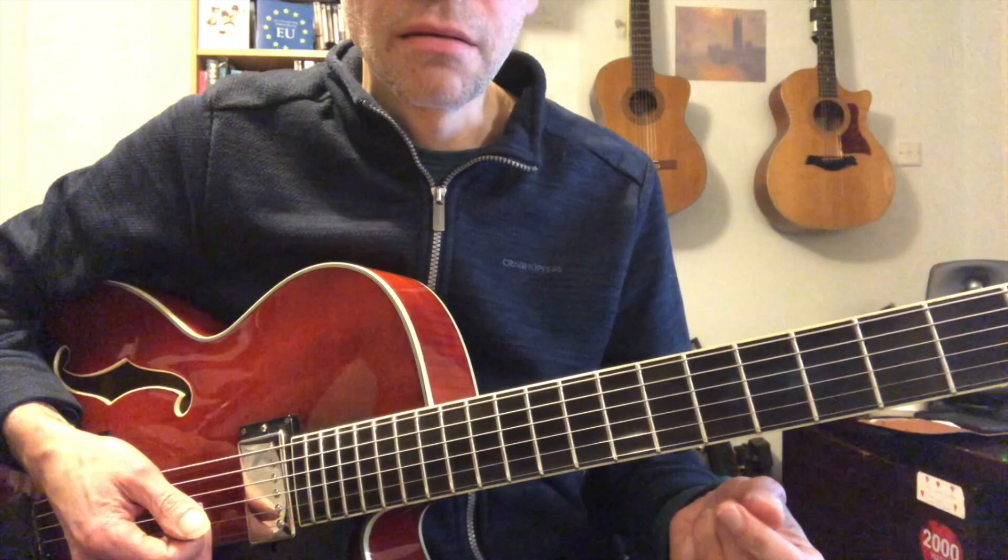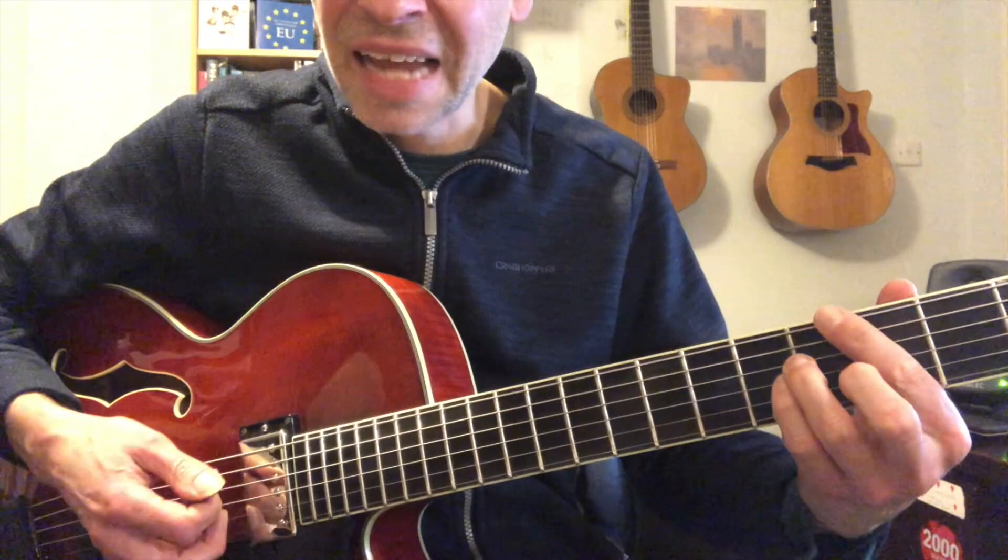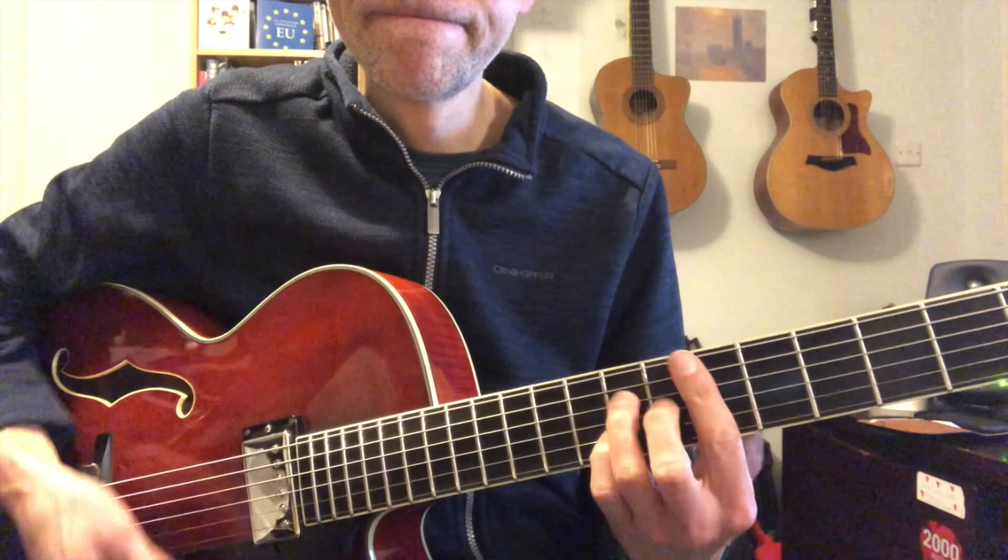And then when it goes to the chord changes, very standard stuff, just grooving away.